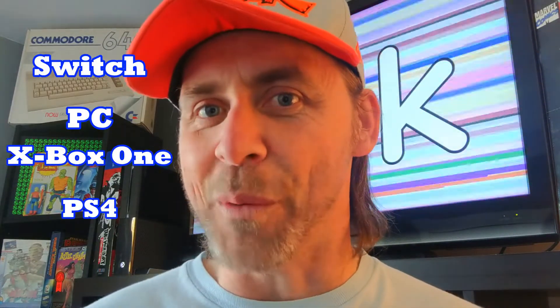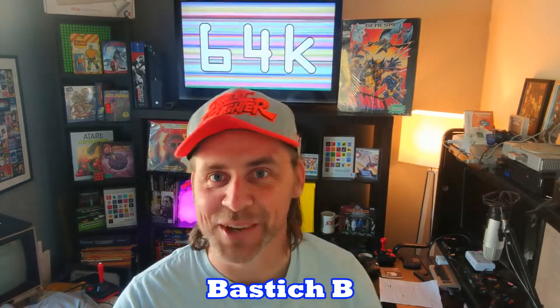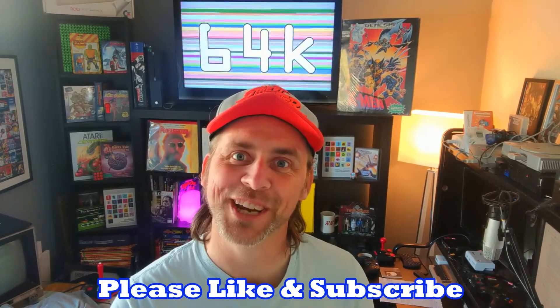As of making this video, this compilation is only available digitally, unfortunately — there are no physical copies, but hopefully there will be in the future. I love physical versions of games. Anyway, it's available on the Switch, PC, Xbox One, and PS4, so you're covered on all major formats. Thanks for joining me, Bastage B at 64K — if you can like and subscribe, that'll be greatly appreciated. I'll see you next time. Cheers!